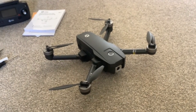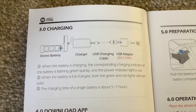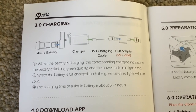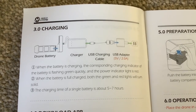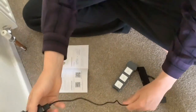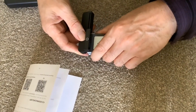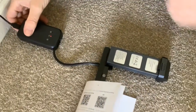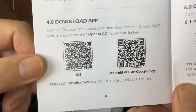So I suppose the next thing to do is have a look at the quick start guide. We've got a bit in the quick start guide about charging, so I suppose that's the first thing we should do. We've got a diagram here — drone battery goes into the charger, USB charging cable goes into a USB adapter and then into the socket. The battery's in, power lights red, the charging light's flashing green.